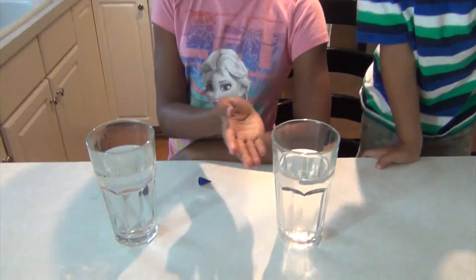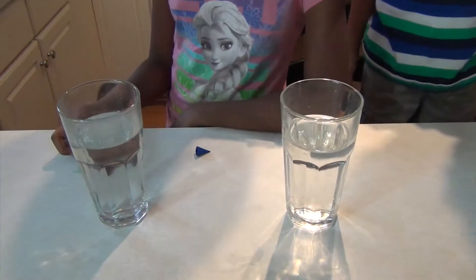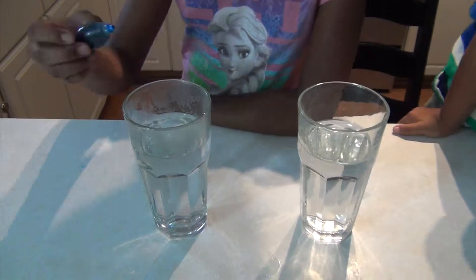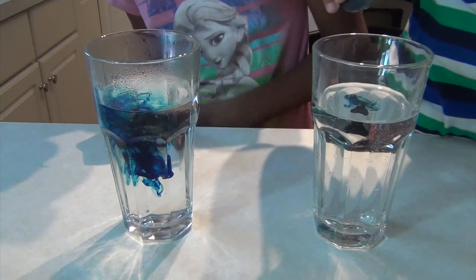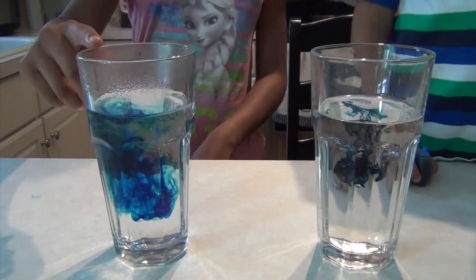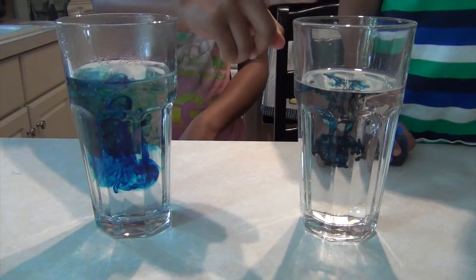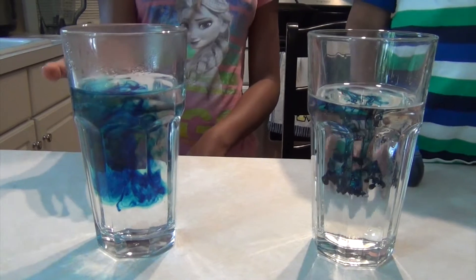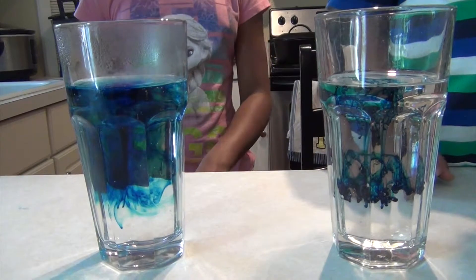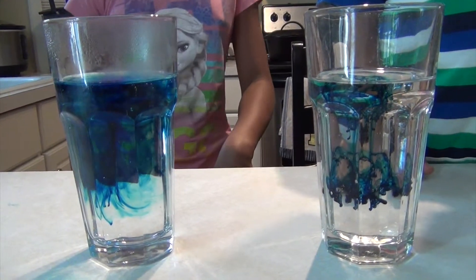Today we're gonna be having some fun with water, so let's get started. We have hot water and cold water, and we're going to see what happens when you put food coloring in both of the glasses. You can already see this one's going faster — the hot water is going faster and the cold water is slow, turning the water blue.